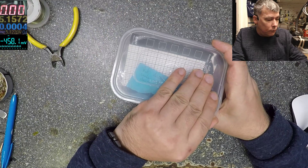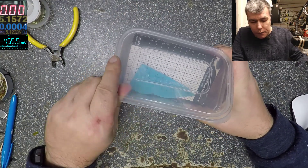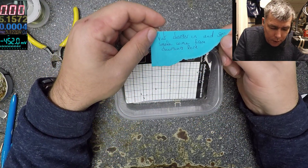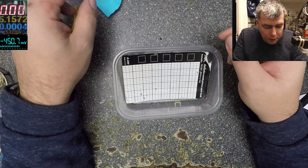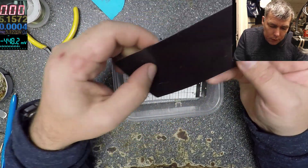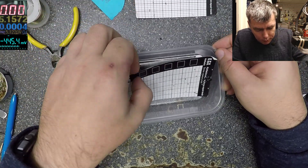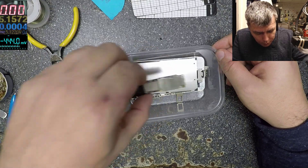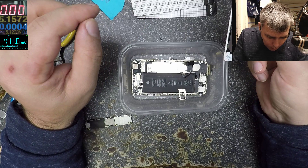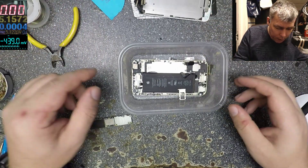Let's see what the problem is with this one. He said the phone makes smoke — it's an iPhone obviously. He put the charger in and sees smoke coming from the charging port. He said he tried with a different charging port and it didn't work.